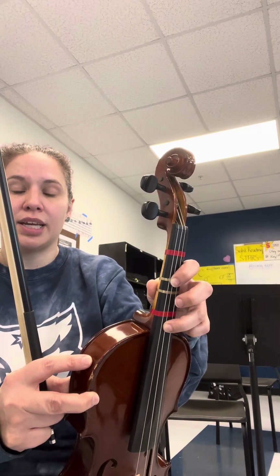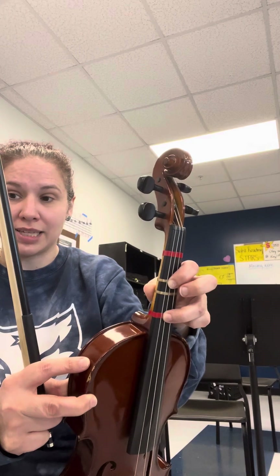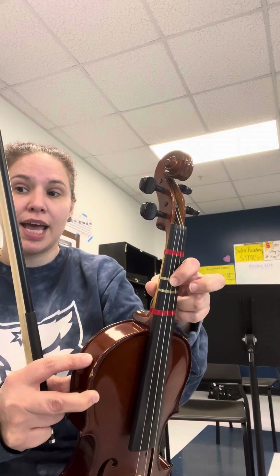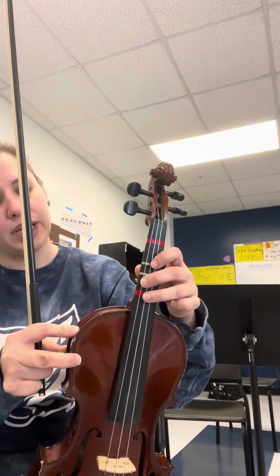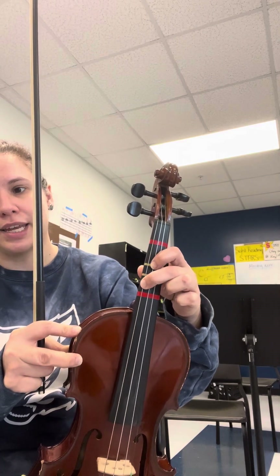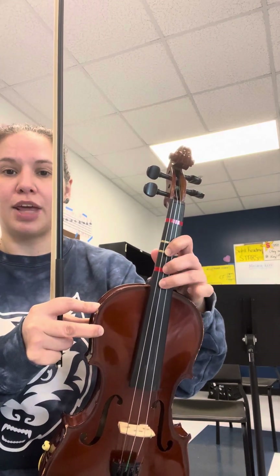In measure 40, that third finger — you'll see I wrote an arrow down over it — you're going to shift that third finger back to the tape because now it's an A natural. First finger is still on the F sharp, and now the next note is a C sharp, so the second finger will land between the two tapes where our high three would normally be. So in measure 40 you're going to have third finger, first, second, and then we go back to first position. Then in measure 41 we shift up again and repeat that pattern.